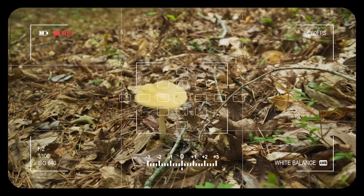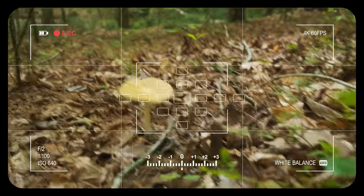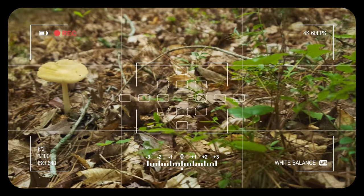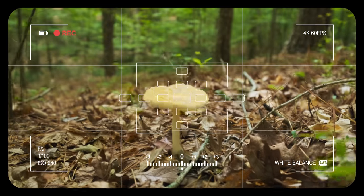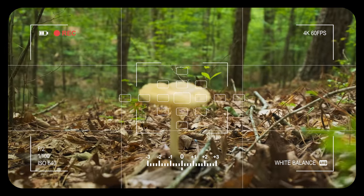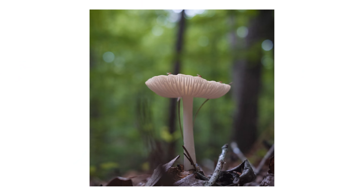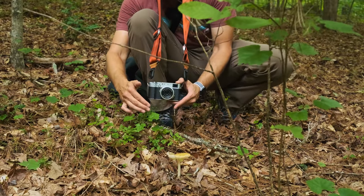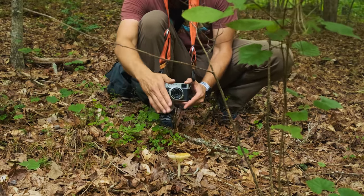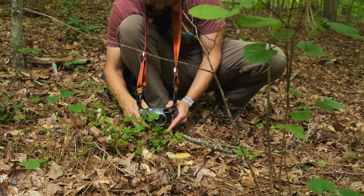As I was heading out, I found this nice lone mushroom all by itself. I'm trying to get in between these green areas — throw the green out of focus in the extreme foreground, and get the mushroom in focus in the background. That'll add some pretty interesting depth. Looks pretty cool.